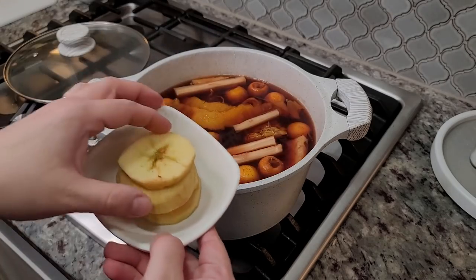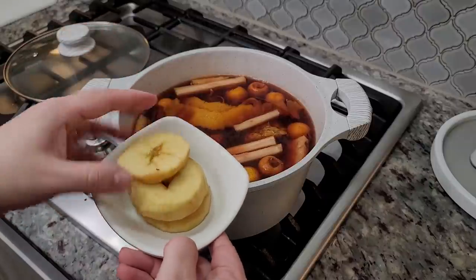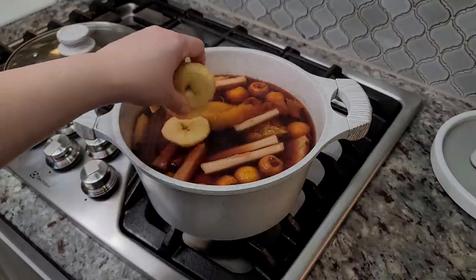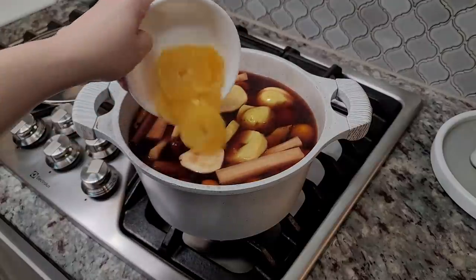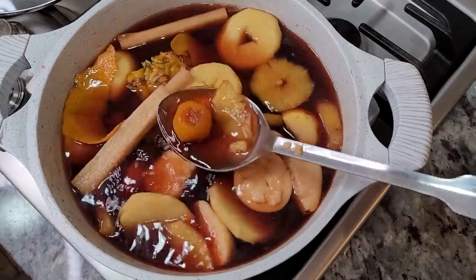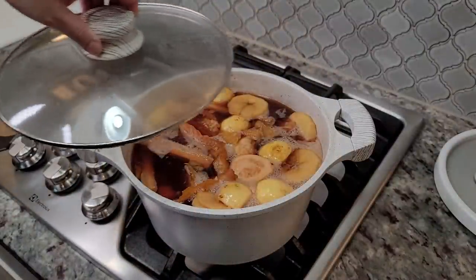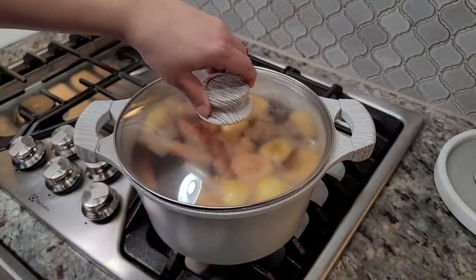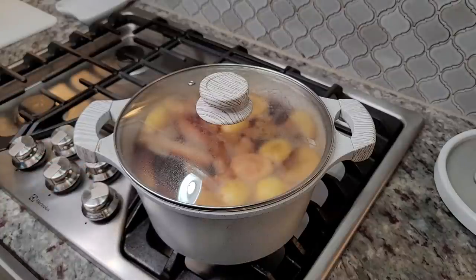Now I'm going to add my sliced apple — you can cut your apples into chunks, but for presentation purposes I cut them in slices. Here I'm adding my halved guayabas and my sliced orange. I'm going to give that a mix, bring it back up to a simmer, cover with a lid, lower the heat, and let it continue simmering for about 30 to 35 minutes, or until your fruit has softened and everything becomes flavorful.